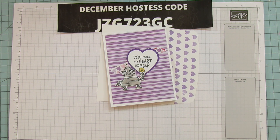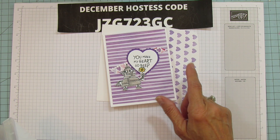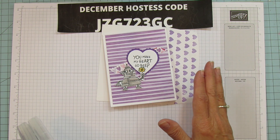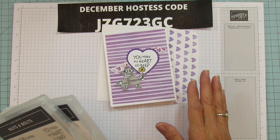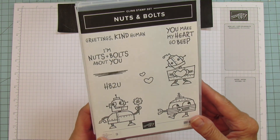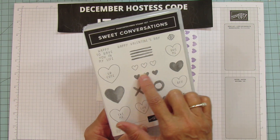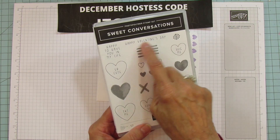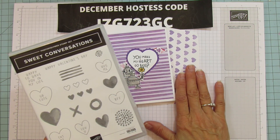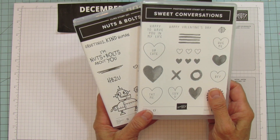The stamp sets I'm using are going to be available January 4th in the new mini catalog. If you don't have a demonstrator and would like a catalog, there's a request form on my blog at stampingwithamora.com. The first set is called Nuts and Bolts - that's the one I'm using for this card. The second one is what I used for the little hearts and the happy Valentine's sentiment, which was also for the envelope.